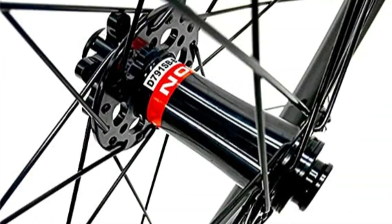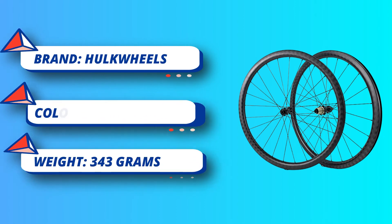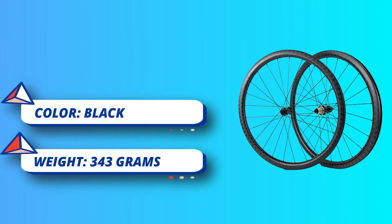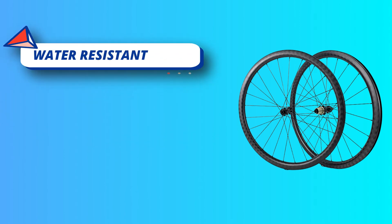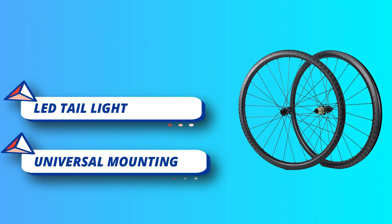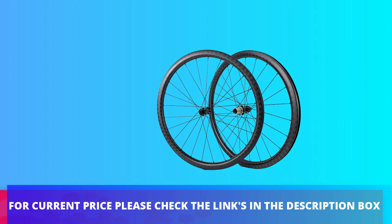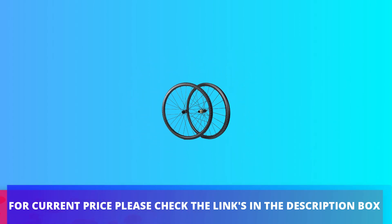Spokes: Pillar Aero 1423. Hubs: RD-05 road bike disc brake hub. Spoke holes: 24H-24H. Axle material: AL 7075. Front axle size 12x100mm, rear axle size 12x142mm. Total weight: 1570 ± 30g — front 730 ± 15g, rear 840 ± 15g. For current price please check the links in the description box.